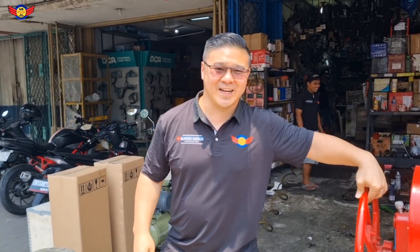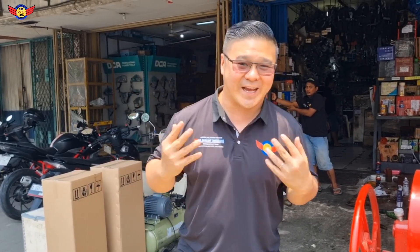Halo guys, selamat datang kembali di channel YouTube Budi Sahabat Tangerang. Salam sehat buat kita semuanya, semoga kita semua selalu diberkahi kesehatan lebih baik, jadi kita bisa semangat untuk kerja lagi.